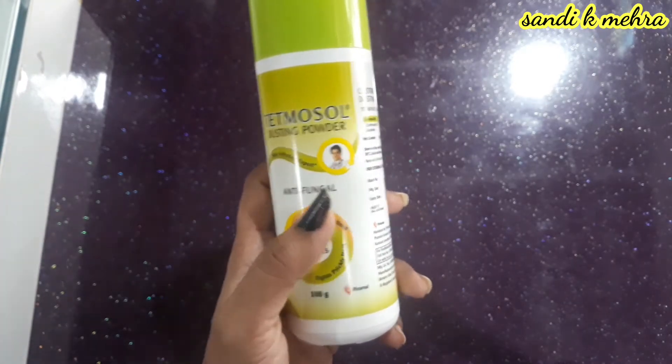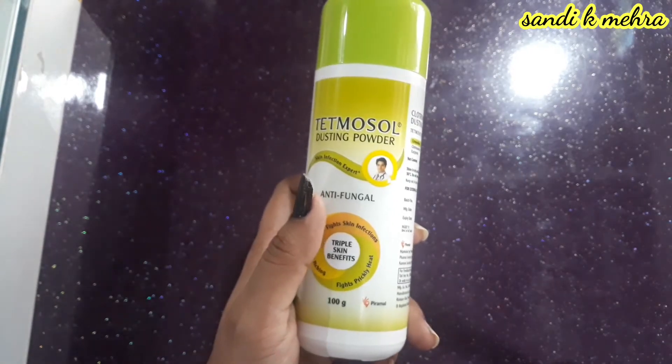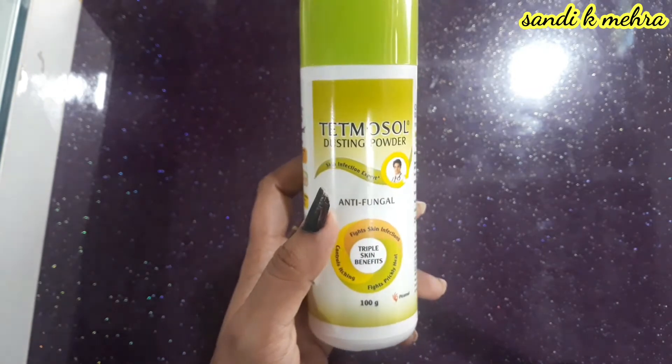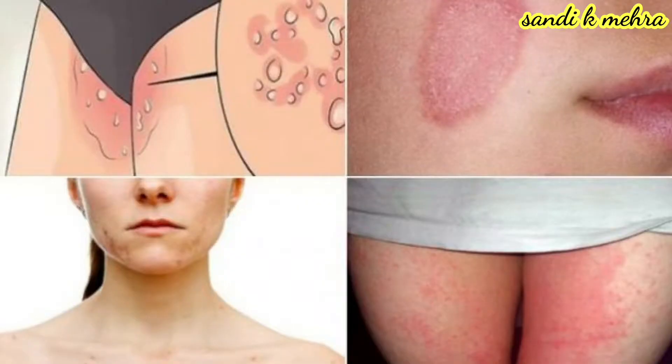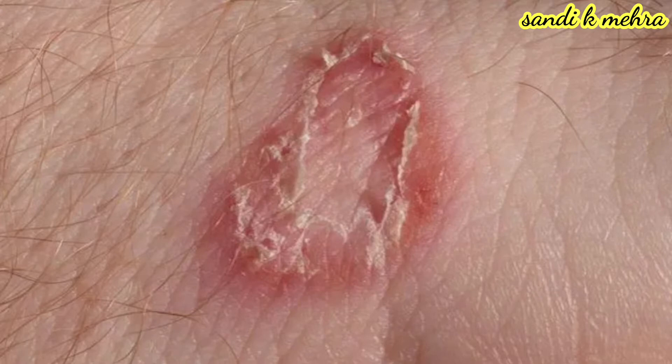Tetmosole Powder is used only externally. When there is a fungal infection on the skin, you can apply it. You can also use it for ringworm on the skin.